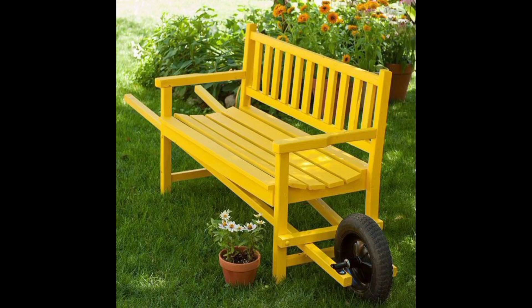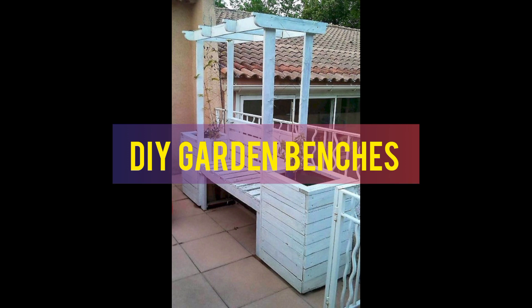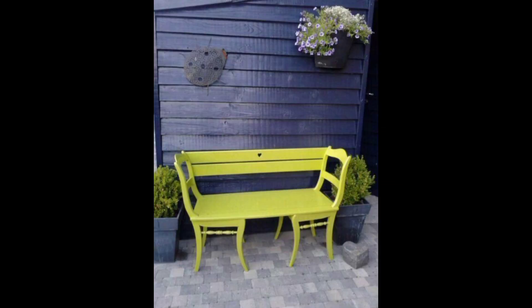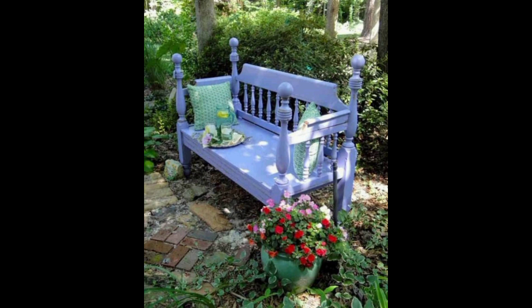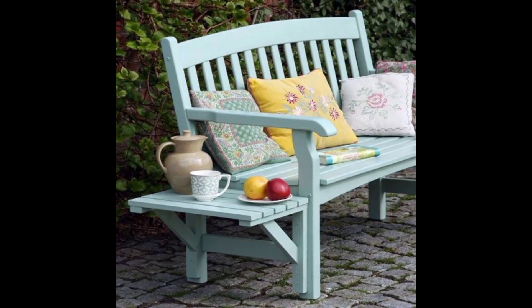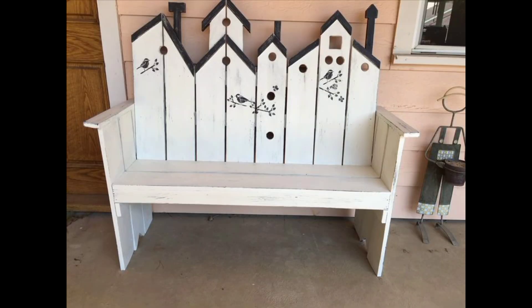Hello friends, hope you're well. I'm back with another great idea — pallet wood benches for your garden or home. Pallet wood benches are a popular and affordable option for creating seating in your home garden. Pallets are a versatile material that can be repurposed into a variety of outdoor furniture pieces including benches. In this video I'm going to give you some great ideas for incorporating pallet wood benches into your home garden.